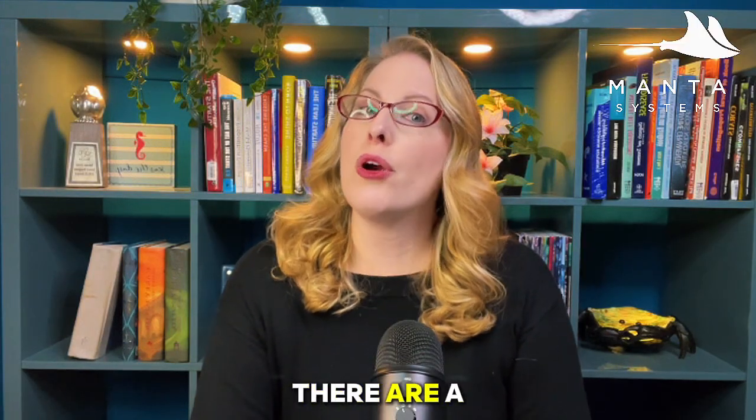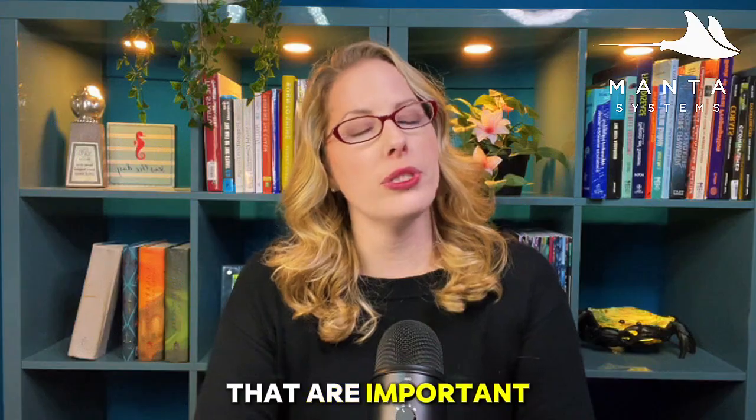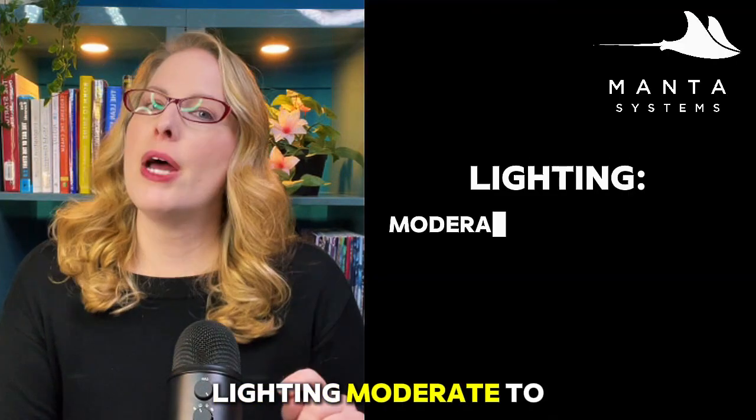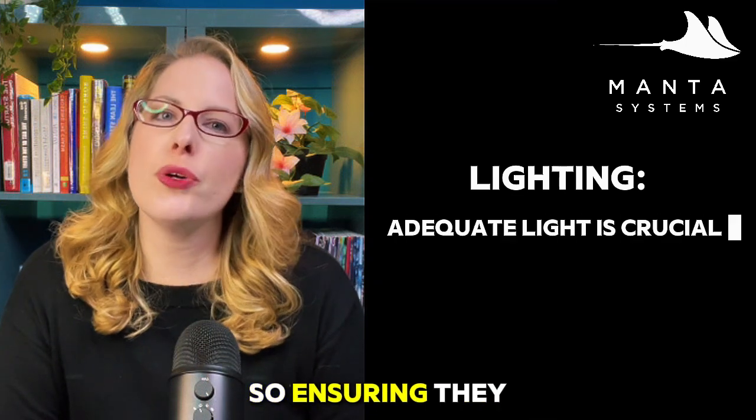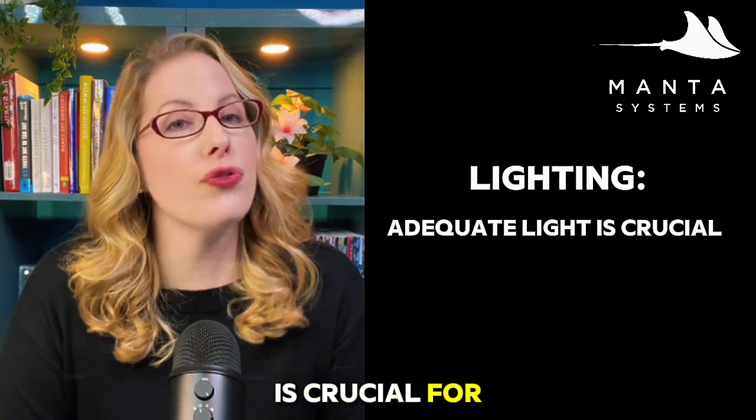As far as tank conditions, there are a few parameters that are important. First off is lighting — moderate to high lighting is preferred. Xenia rely on photosynthesis, so ensuring they receive adequate lighting is crucial for their health.